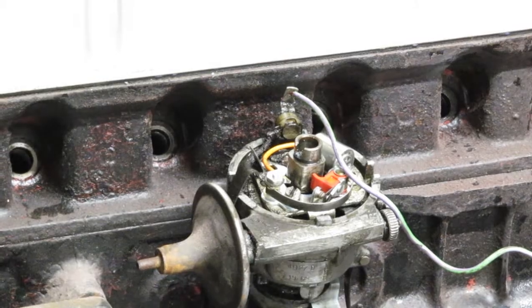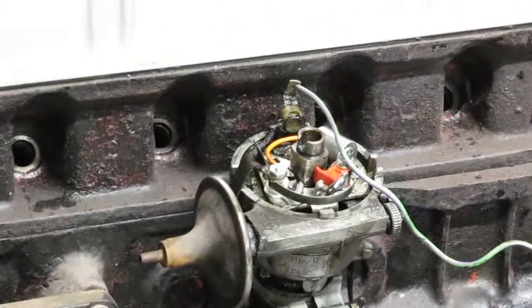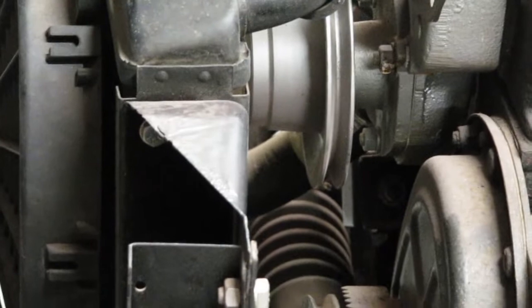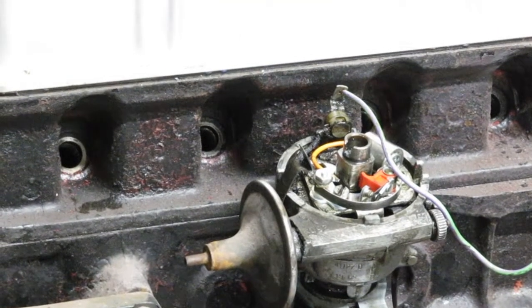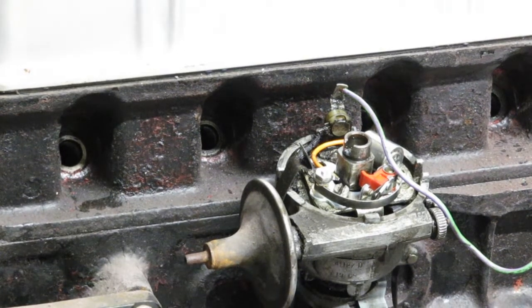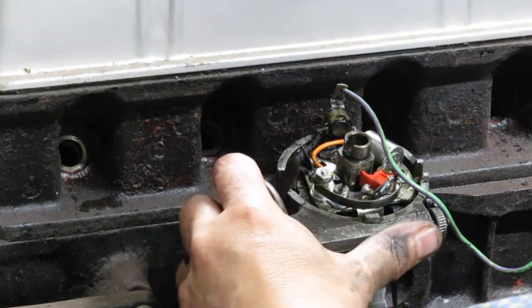Now I have a little telltale light connected to the distributor, and I've got the engine lined up at about 10 degrees before TDC. I just need to adjust the distributor until the light just goes out.